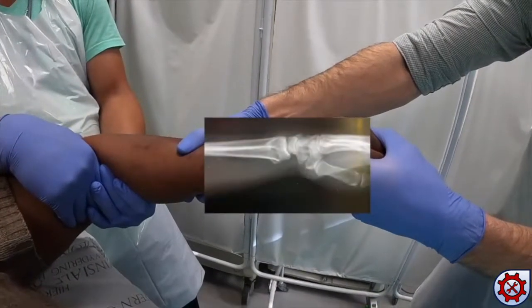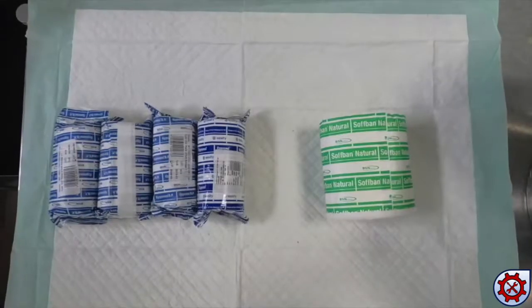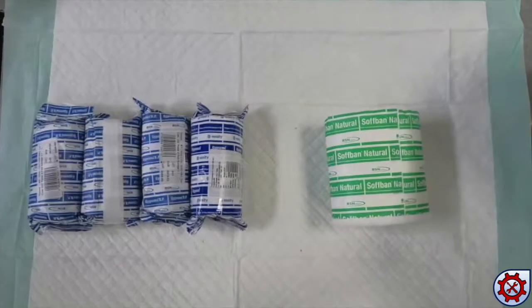In this video we will demonstrate closed reduction of a dorsally displaced distal radius fracture. Necessary equipment is set up as shown.